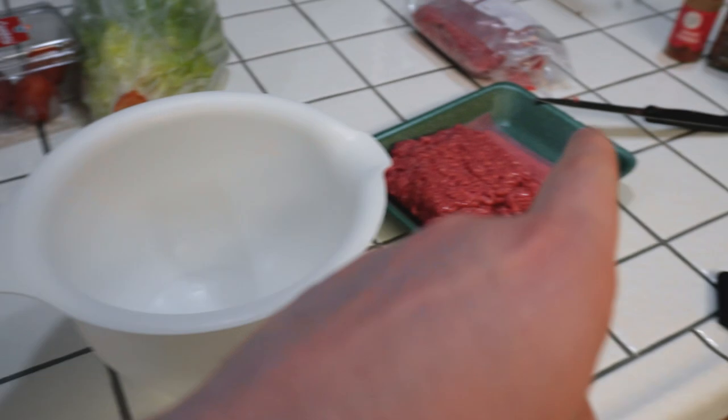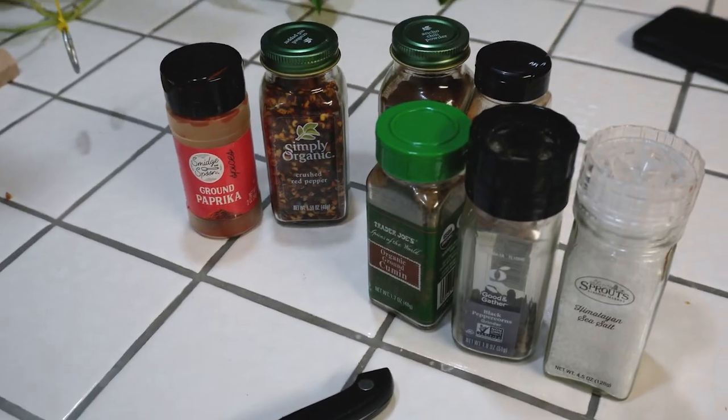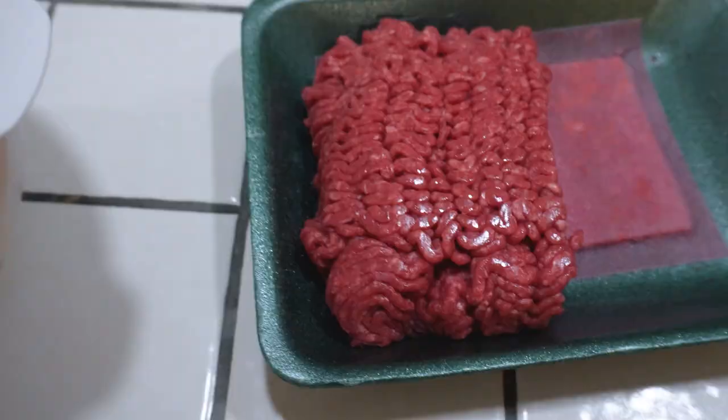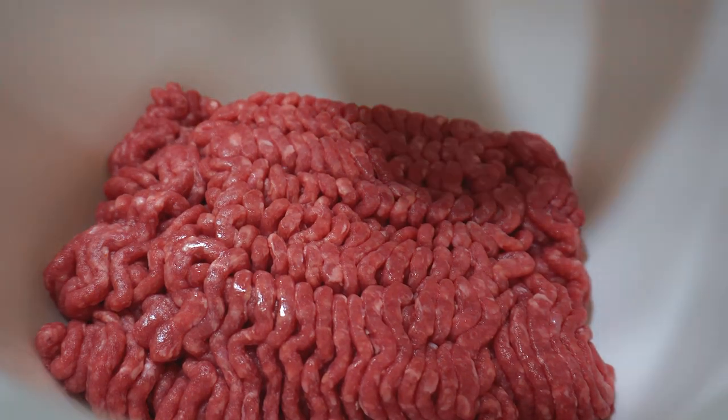We've got a little bowl. We're going to go ground beef in there. How much seasoning is up to you - you can always add more in, but don't be scampy on the seasonings. You don't want bland ground beef. That's the last thing you want. It's the star of the show right here, so let's get it in here and start mixing.